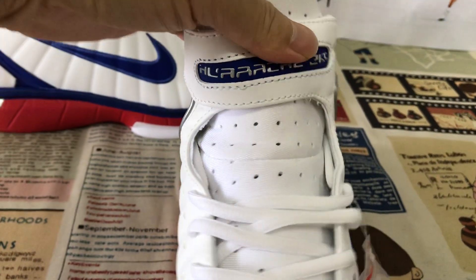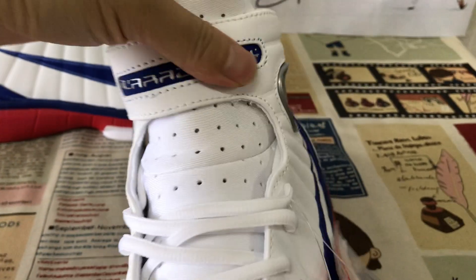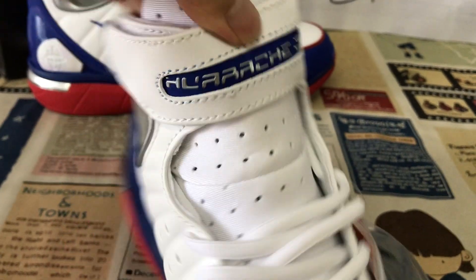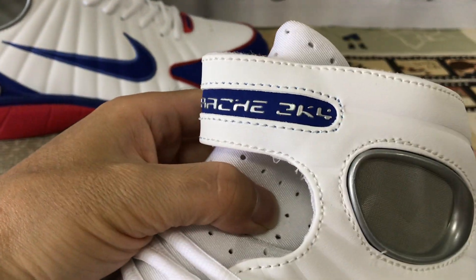And here's the time logo, with Velocity 2K4.